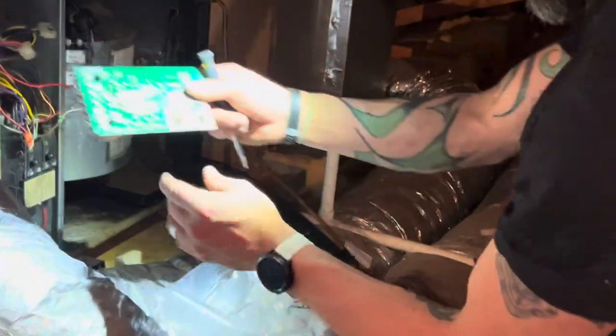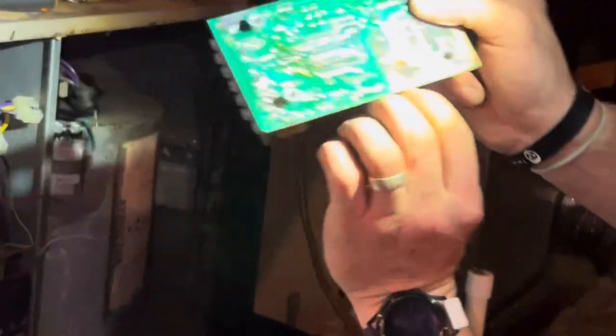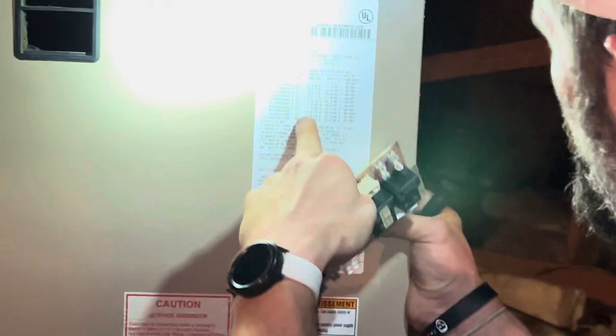There you go. You can see right here on the back side too that there's no saving or fixing this board — it's burned out right there. There's your problem. Take a picture of the model and serial number for this particular unit, whatever unit you've got — take a picture of that one.